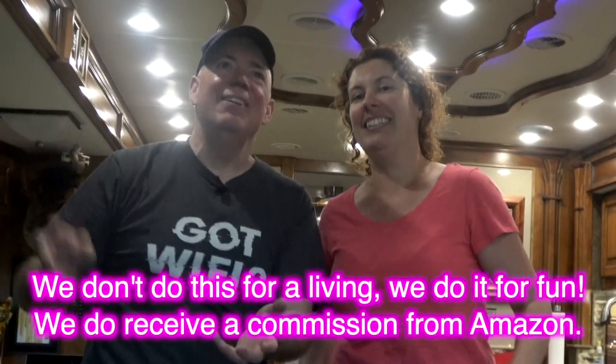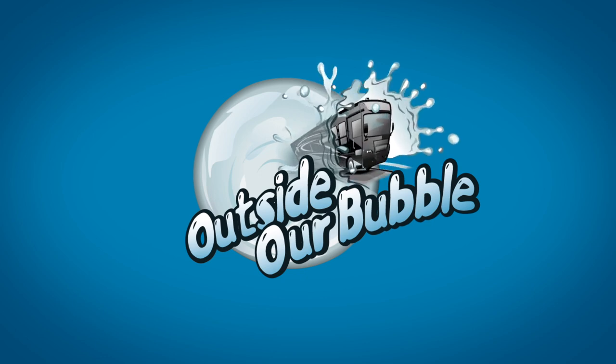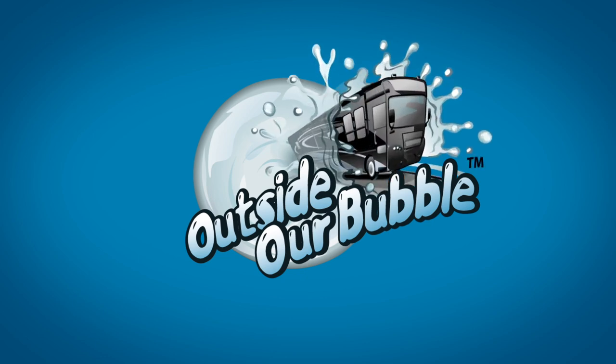If you like what we do, please click subscribe. Spread the news, get out, go RVing. Bye! OutsideOurBubble.com.